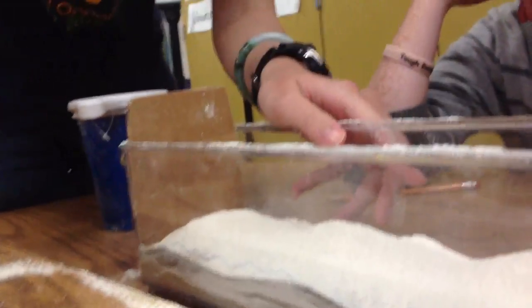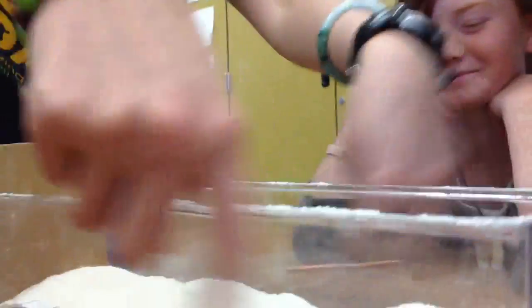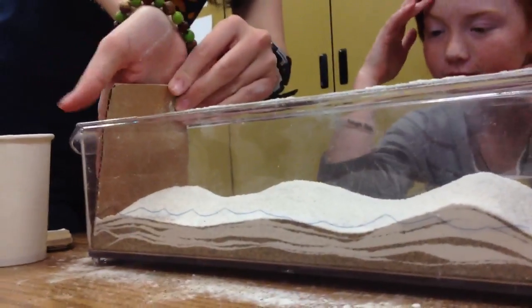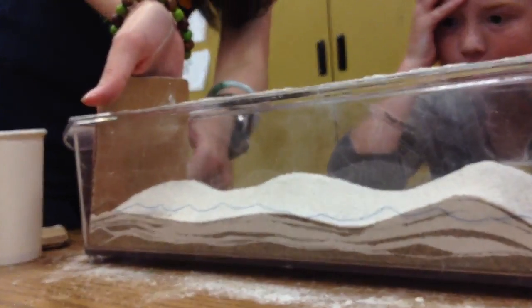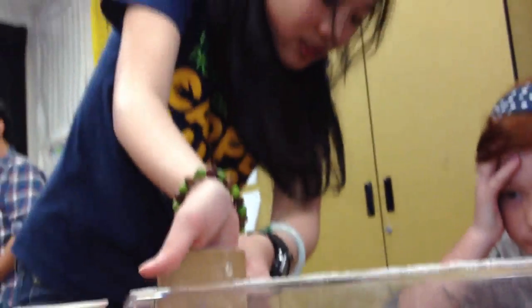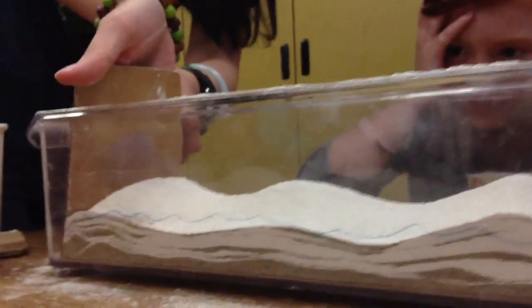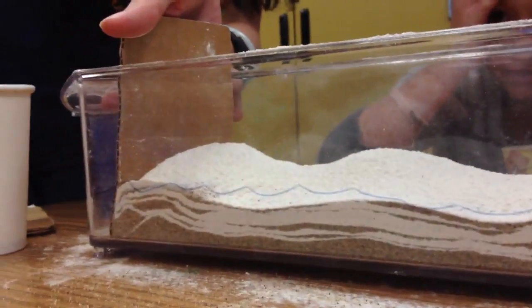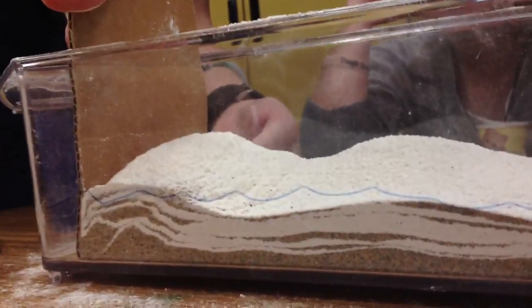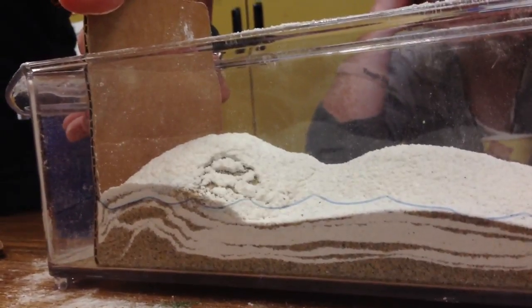Let's move these so we can all see the layers. Do you guys want to stand on the side so we can see the layers as they're being pushed? So what I'm going to do is push this cardboard slowly and see what happens to these layers. Whoa — watch the layers, they're kind of bending. You see now it's above sea level — we're getting higher and higher.